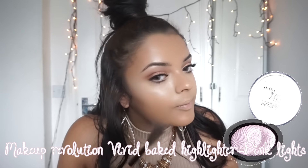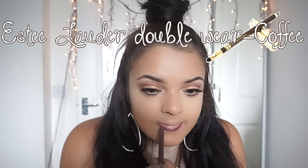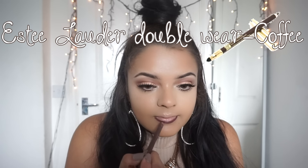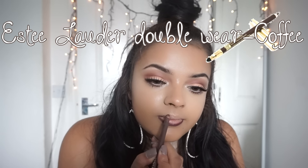I took the Makeup Revolution Vivid Bake Highlighter in Pink Lights and highlighted my face. I then took the Estee Lauder Double Wear eyeliner in Coffee and lined my lips. I also decided to overdraw my lips, as it's a dark color and I felt like I'd get away with it.